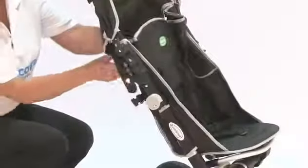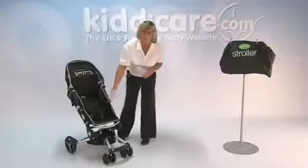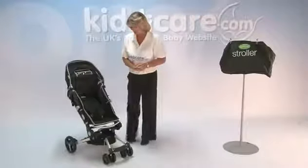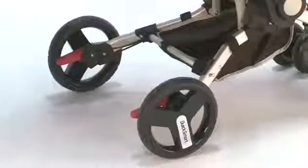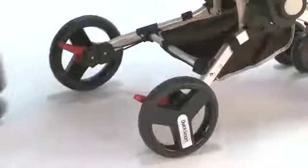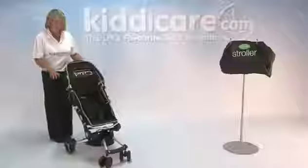Hiding on the back of your push chair, you've got a netted area for a little bit of storage, and there's also a little bit of storage on the bottom as well. Your wheels are permanently on swivel so it's nice and manoeuvrable and will go anywhere. Your braking system is red clips just on the back — lifting that up allows you to go, and pressing down locks off both wheels.